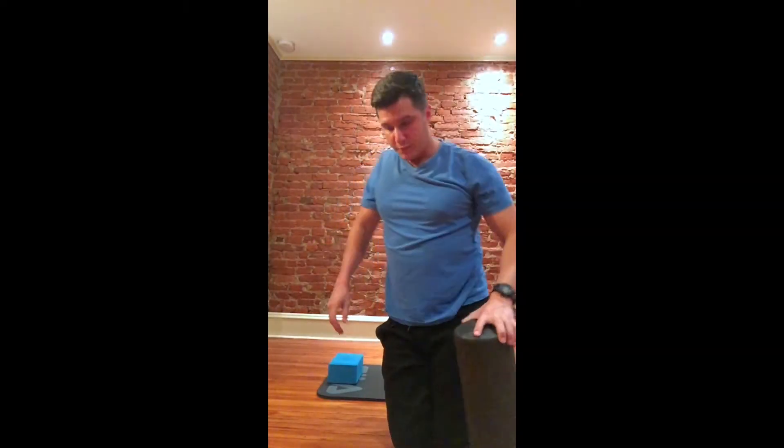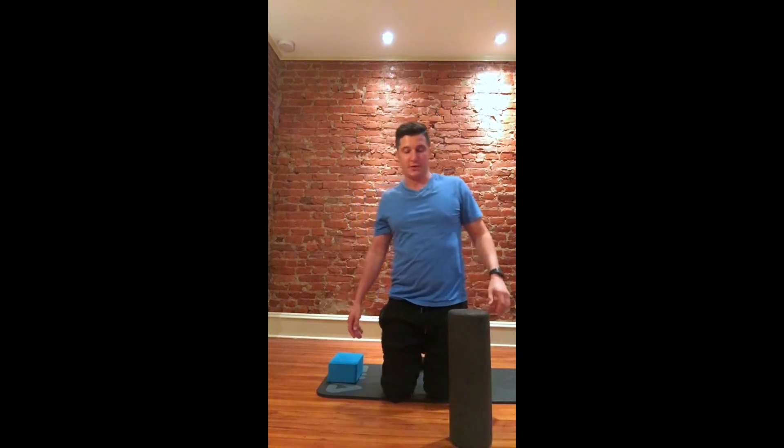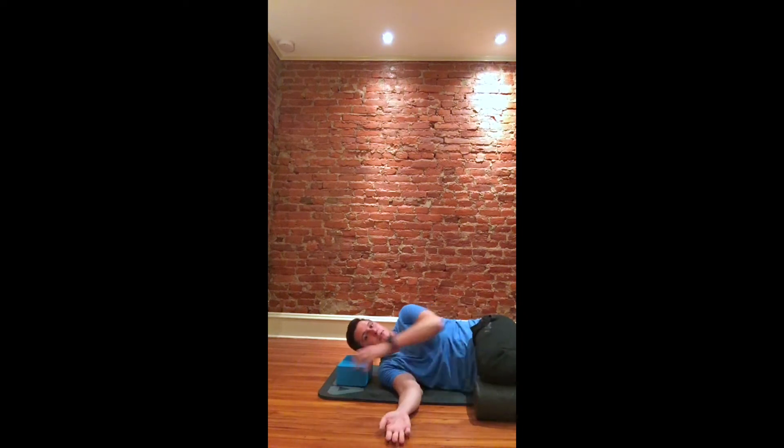This exercise is to improve shoulder mobility. It's very similar to the thoracic mobility exercise in a different video. You're going to be side-lying once again with something supporting your head, and then put your top leg up on a foam roller to keep your lumbar spine in a more neutral position.